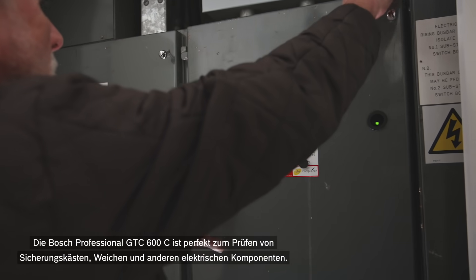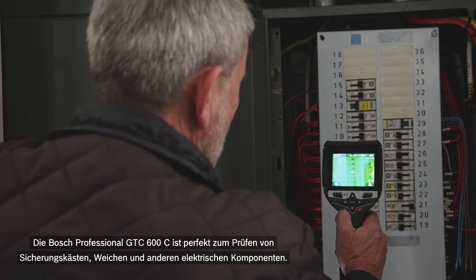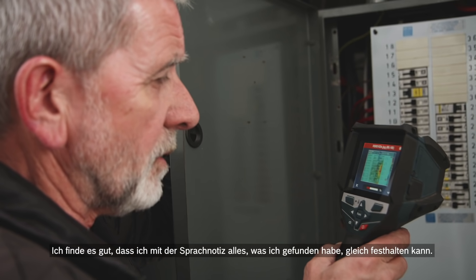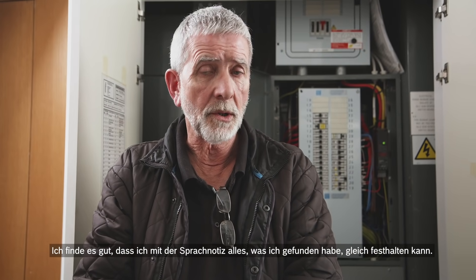The Bosch Professional GTC 600C is excellent for checking distribution boards, switches, and any electrical equipment. One of the circuit breakers is only five degrees higher than the others but it shows up very clearly on screen. I really like the voice annotation feature — you can capture everything you've found and the job is recorded.